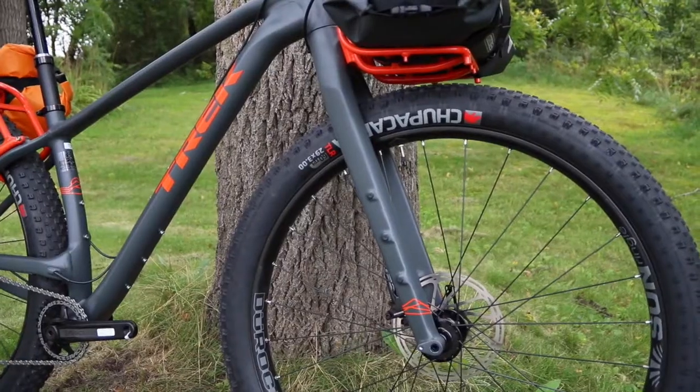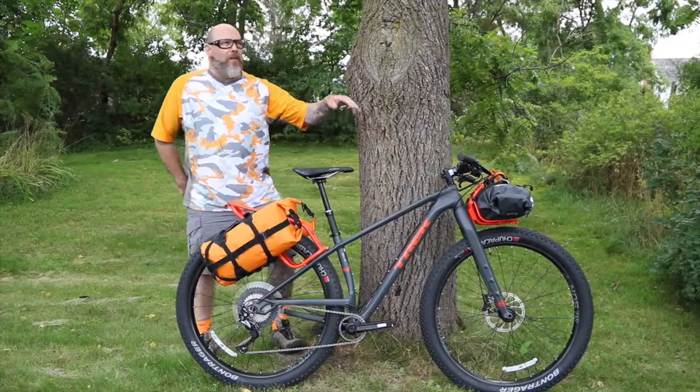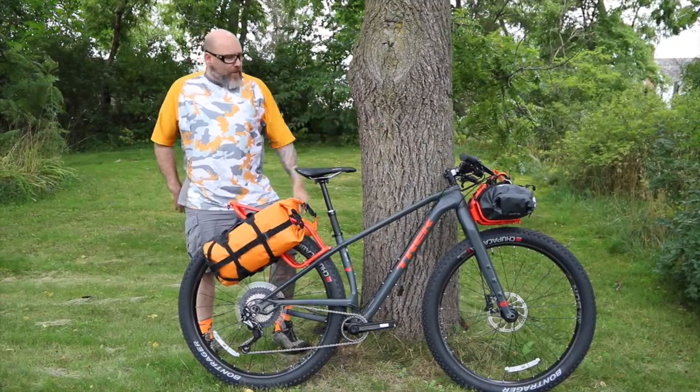We've got a nice aluminum frame, full carbon fiber fork with a three-pack mount so you can put accessory bags mounted directly to the fork.